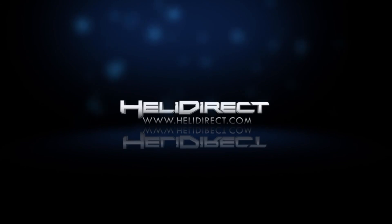All right guys, have a good day. Heli Direct.